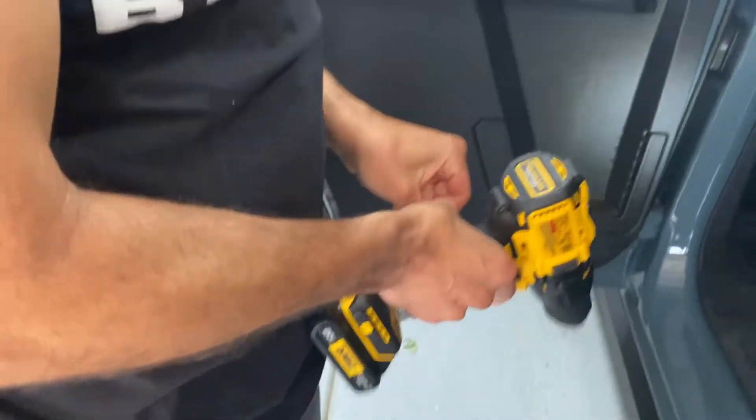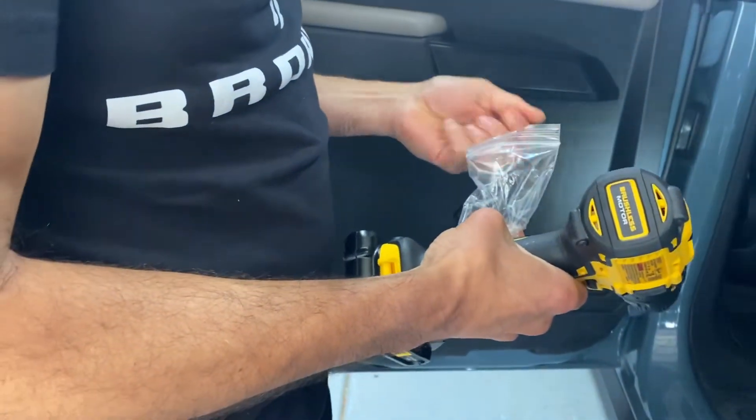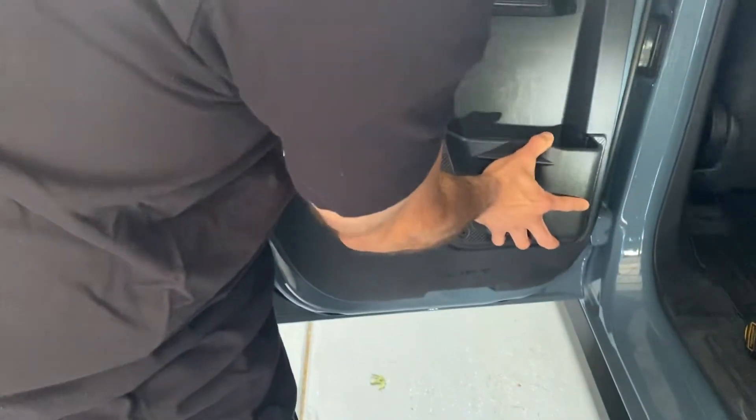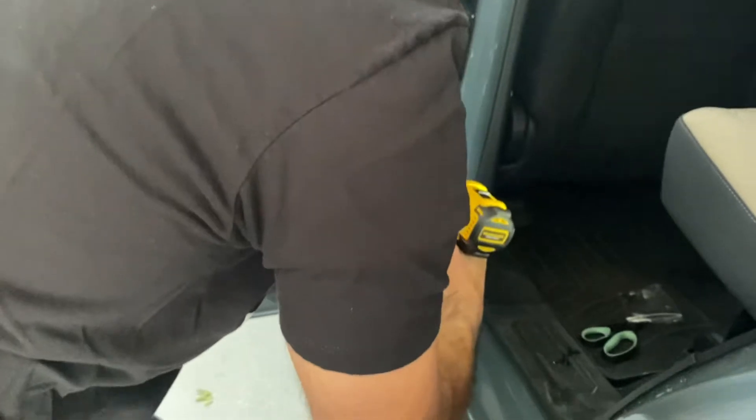Now, on to the next step. This particular kit comes with some self-tapping screws, which work really well, and it's a very simple install. The kit just sits right on top, and all you do is hold it in place as you're using the self-tapping screws, and away you go. We'll start with the first one.